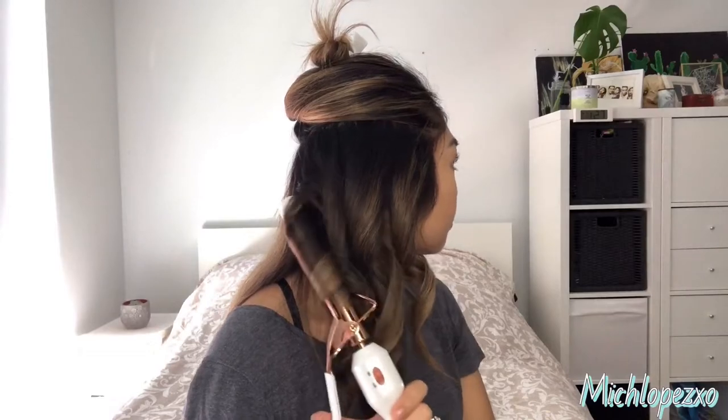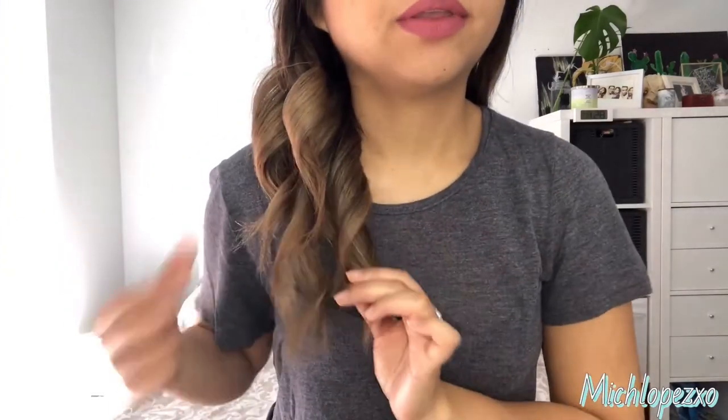Again, take your curling iron, place it vertically close to the root, and turn it while you are pulling it outwards. I'm working on my right side right now, so you are turning it to your right, away from the face. And as you can see, I left the ends out, which gives a little wave.